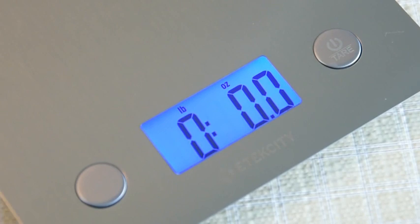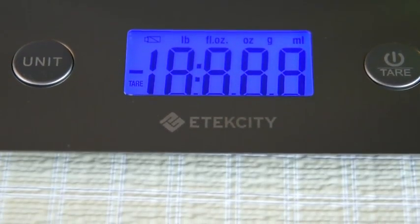An auto zero function even recalibrates the scale after each measurement. No need to fiddle with the scale before your next measurement.